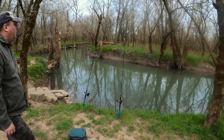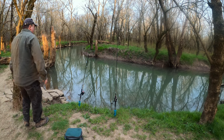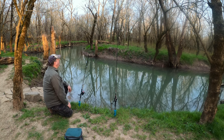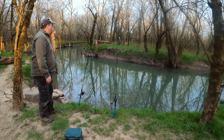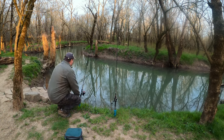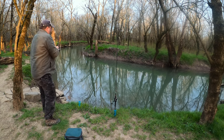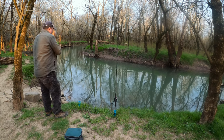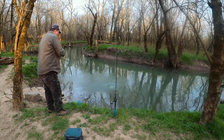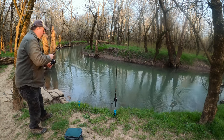A lot of small fish here. Another small bite... that was a good bite. He's there — wow, that's something big. That's a carp! Carp on night crawlers.